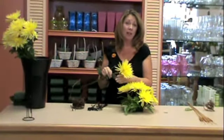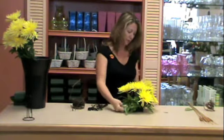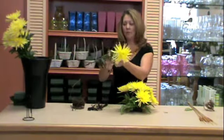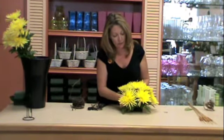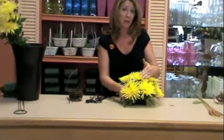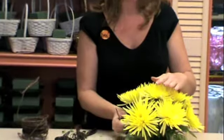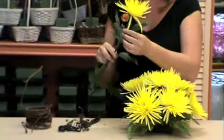Essentially what you want this to look like is half of a basketball. So if you think about the shape of the pumpkin, it'll be a basketball cut in half. Just like you did with the leather leaf, you're going to want to make sure that you bring those Fuji stems right in on the edge of the rim of the container. Feel for the rim of the design bowl and run the stem in along that direction, so the arrangement will look like it sits in the container and not on top of the container.